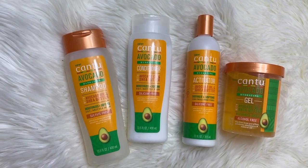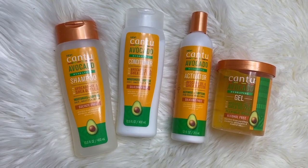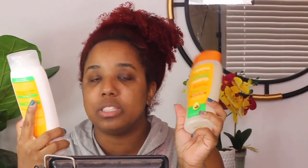Now, what this video is about today is Cantu products. I got this in my curl box for January's curl box. I got the Cantu avocado hydrating shampoo, the avocado hydrating conditioner with avocado oil and shea butter. It's silicone-free, also free of paraffins, parabens — all the stuff I don't really care about. It moisturizes and softens dry, brittle hair. So I'm going to try the shampoo and conditioner today, and for my styler it also came with the curl activator.